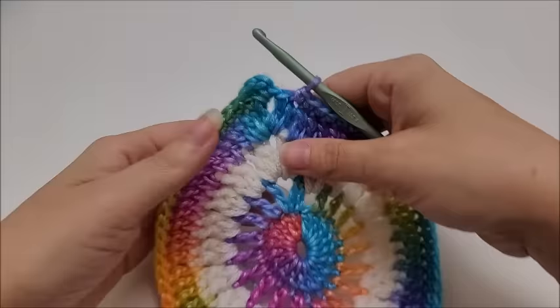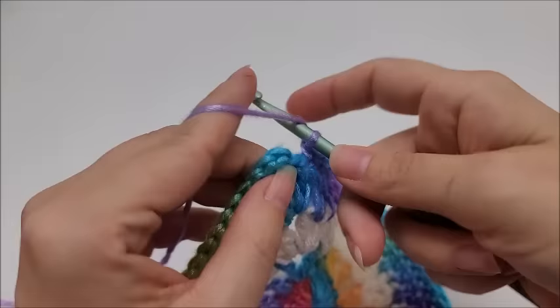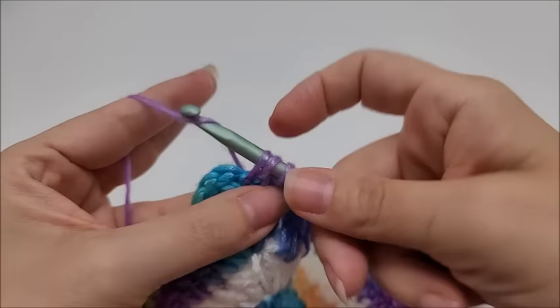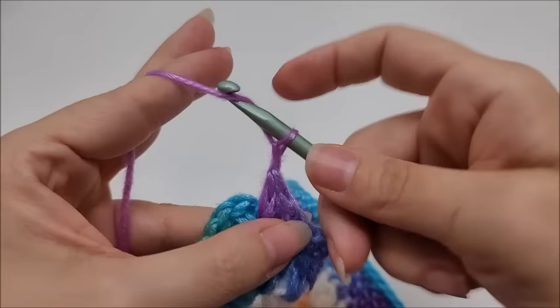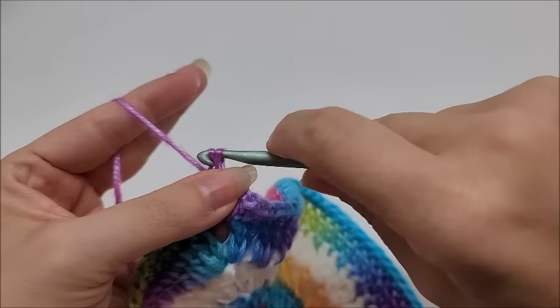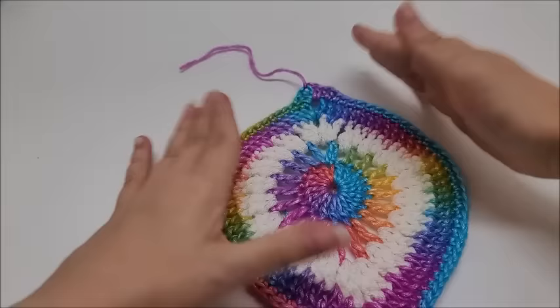Coming to the end of row five — at the last stitch before my chain-two space, I'll put a half double crochet into that stitch. Then work two more half double crochets into this chain space, chain two, and end by slip stitching into my first half double crochet. Tie off and change colors here. At the end of row five you should have 80 stitches.